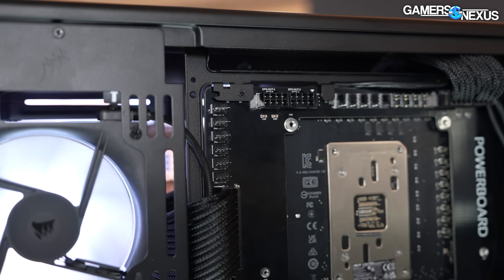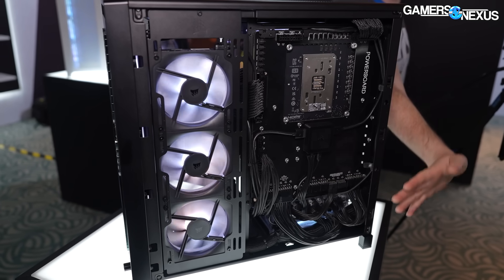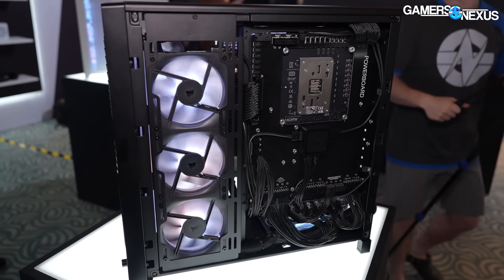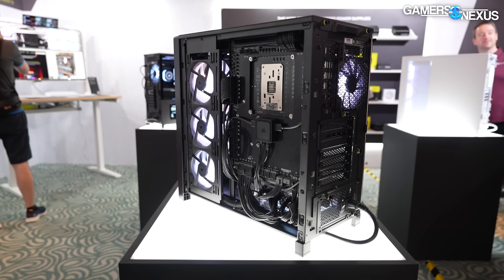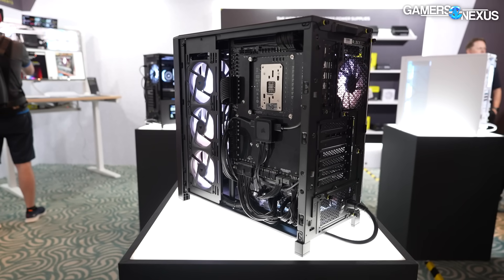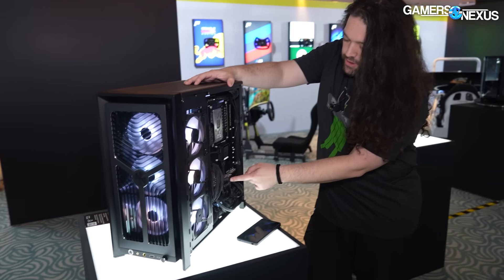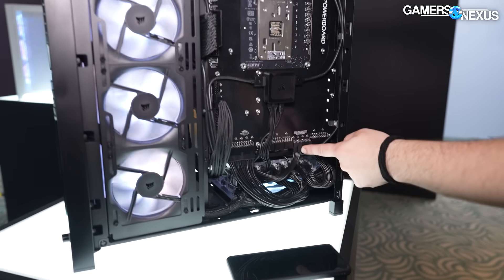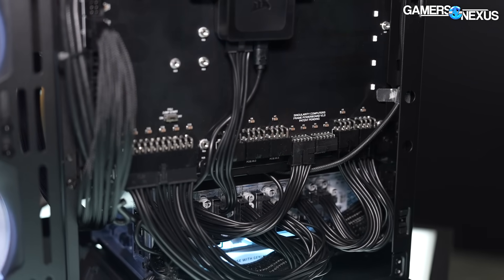I counted about 10 fan headers — five here, five here — plus a bunch of RGB headers. There's a lot of possibilities; currently it's mostly being used as just a cable management tool. But you could in theory expand this to include more switches, more fan control switches, and individualize things. I'd really like to see current monitoring — it gets more expensive, but that could be useful where you could monitor on the 12-volt high-power rail, which instantly becomes a great marketing point for Corsair and very useful for end users.